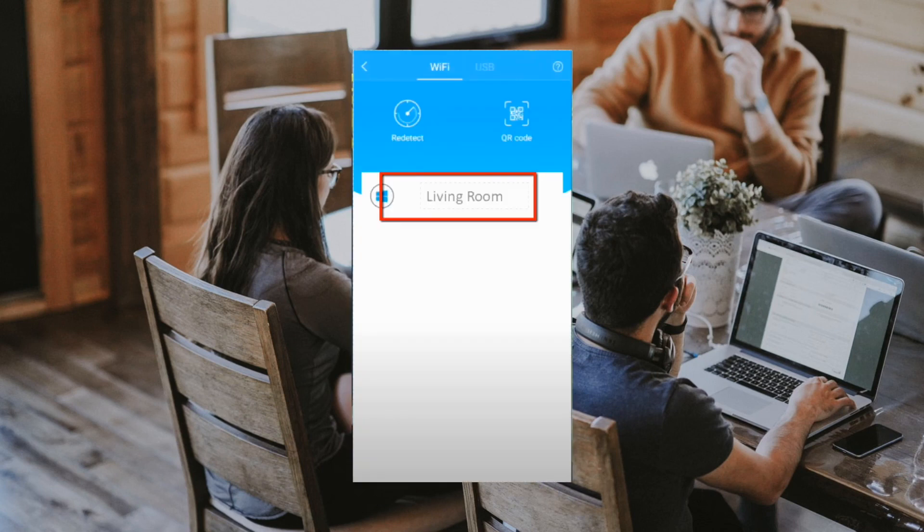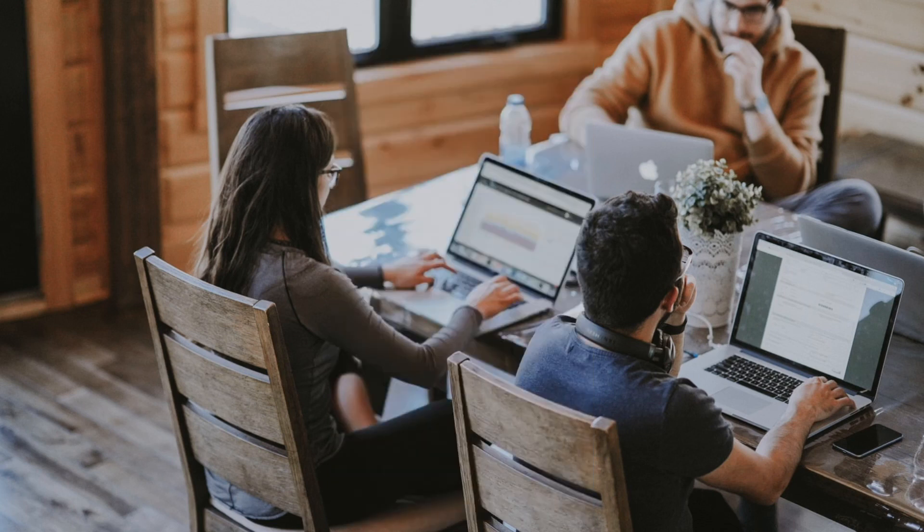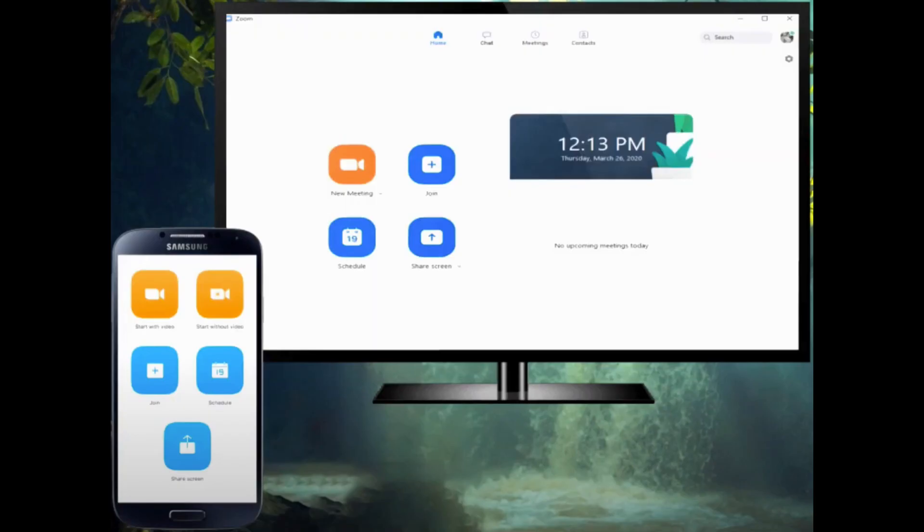Next, click the TV's name to make the connection. Another way to get connected is by the QR code method. You can scan the QR code on your TV and it will automatically mirror your phone. Next, start the Zoom app on your Android device, then tap on Join Meeting.